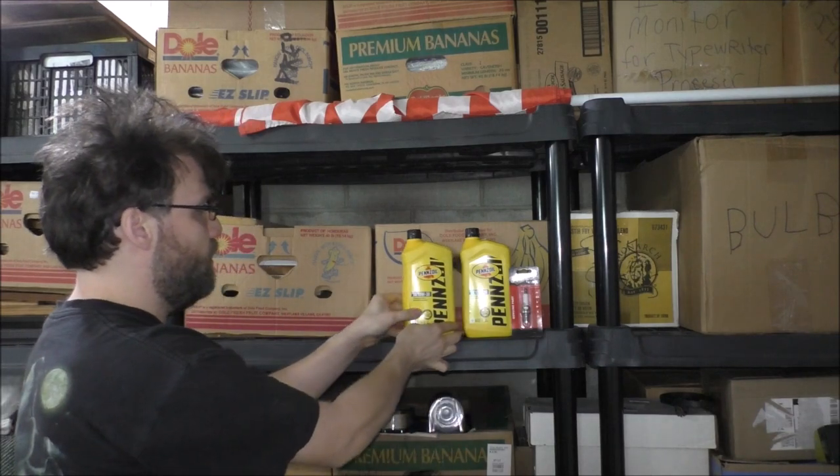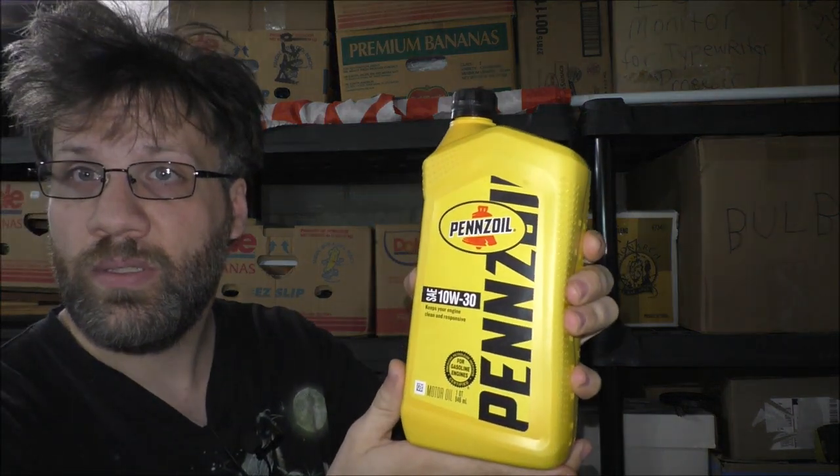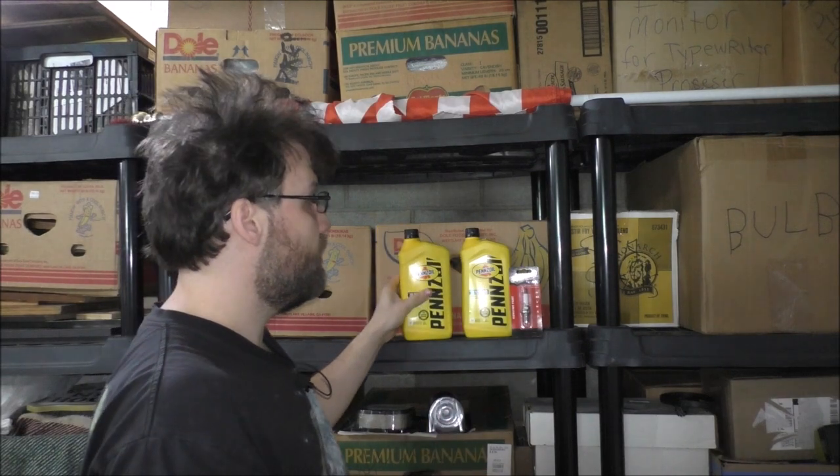Here is the oil itself. I'm going to use Penn's oil. There's also some different maintenance that needs to be done.